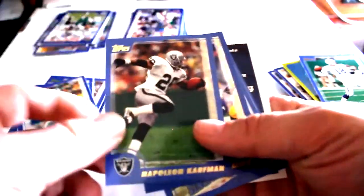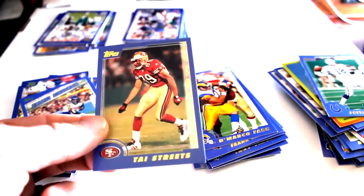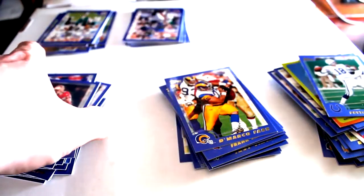Rich Gannon, Napoleon Kaufman, Bobby Shaw, Chris Carter Season Highlights, with Ty Streets hanging out in the back.